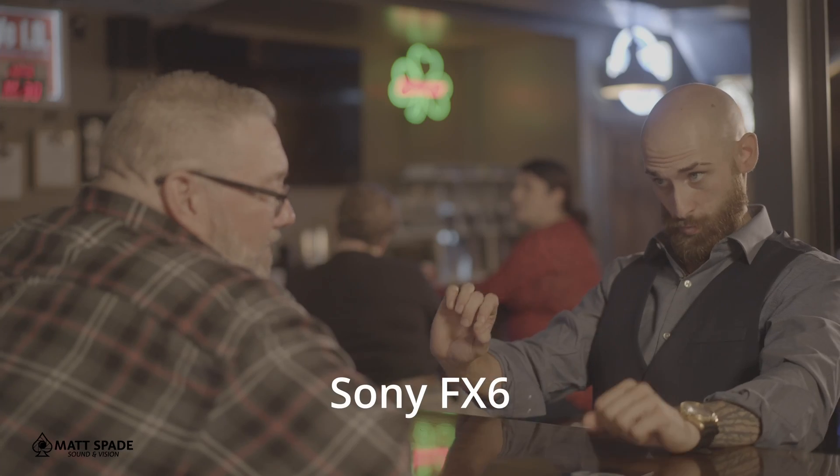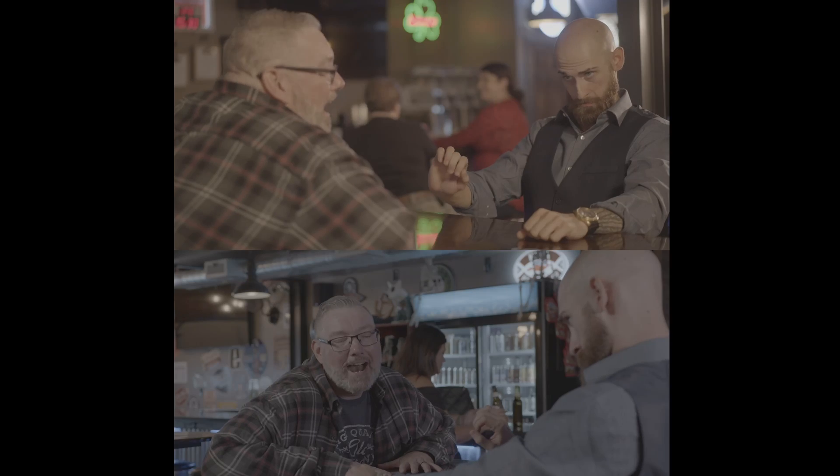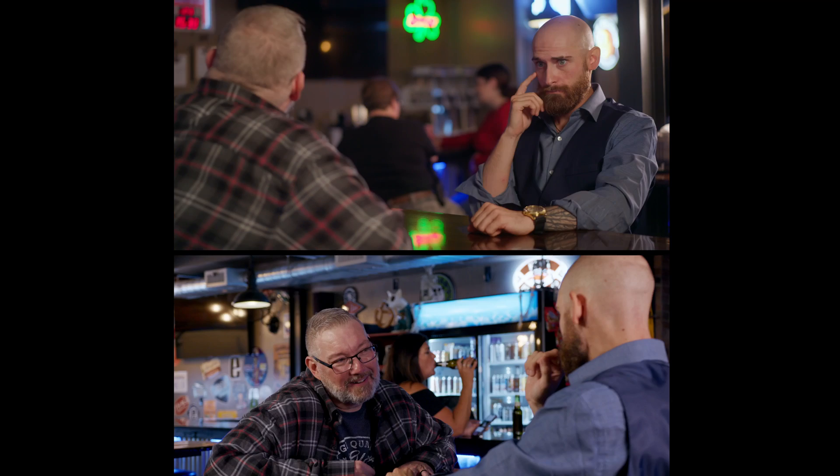This is footage shot on a Sony FX6. This is footage shot on a Blackmagic Pocket Cinema Camera 6K Pro. We're going to take the image from this, to this, to this. We're going to do it very simply — we're not going to use LUTs. It's going to be really easy, even if you're a beginner, even if you've never done color grading before.